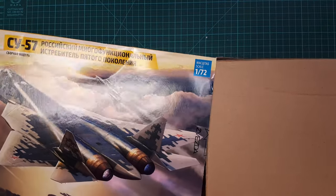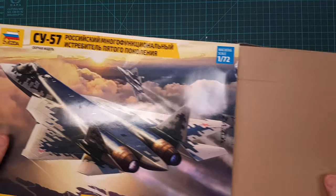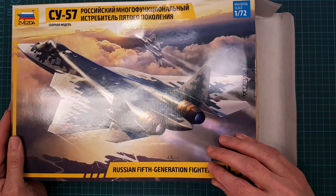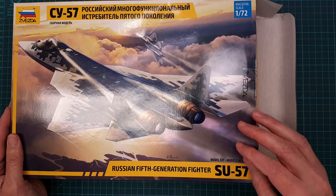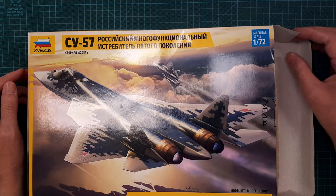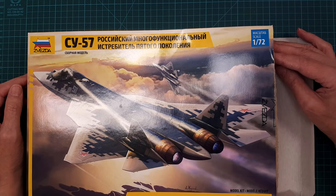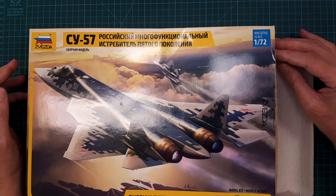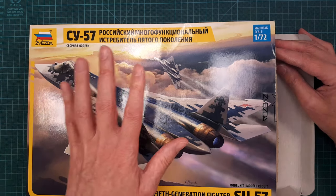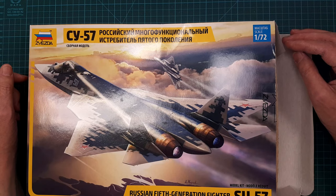I have another kit — the T-50 PAK FA, which is the prototype version of this aircraft. I already have that in the stash — the Hobby Boss kit — and I've bought a lot of aftermarket for it, so I'll probably build that one first.